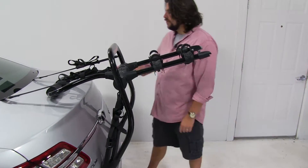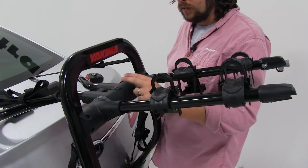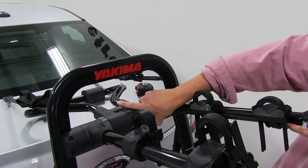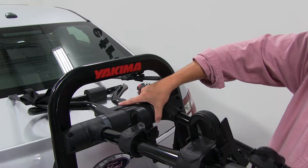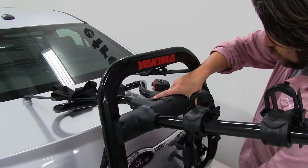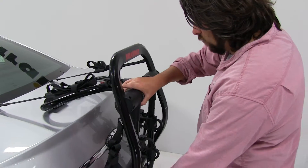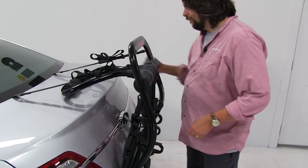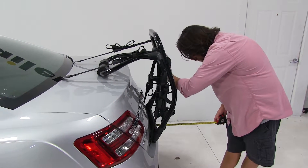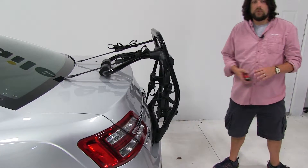Now for close-quarter situations such as parking, we can fold these arms down by coming to the center hubs. You'll go to the light gray versions of the hubs, push up on those, and let the arms come down — guide them with your hand because if you don't, they'll free fall. Measuring from the edge of the bumper now, we've only added about 6 and a half inches to the rear of the vehicle, so that did make quite a bit of difference.